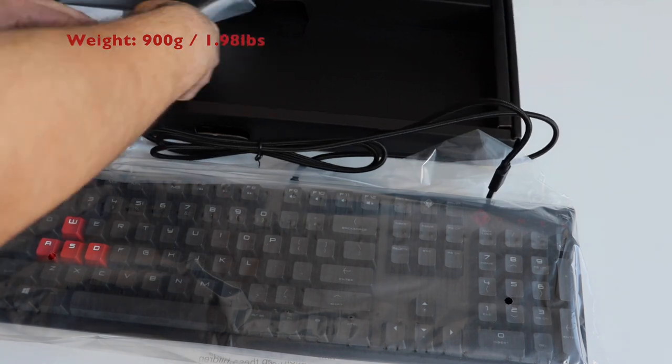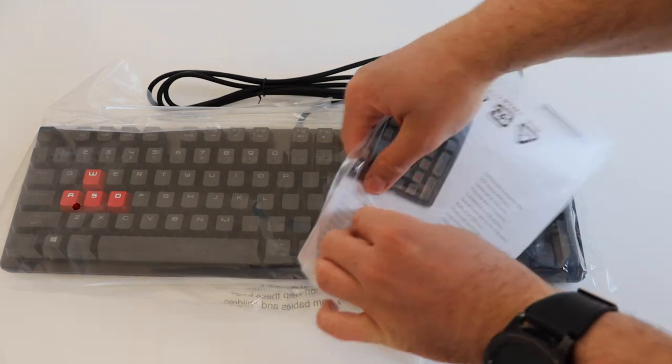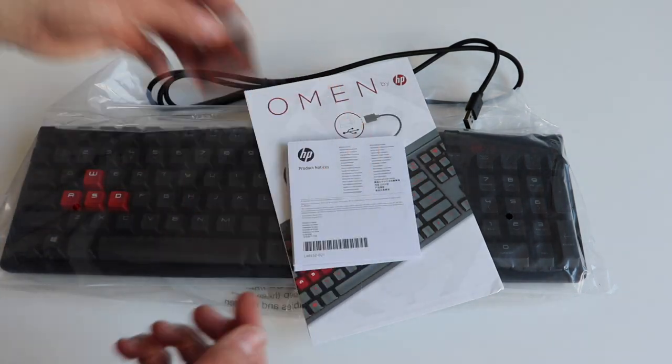It's a very solid product which, after you put it on the desk, stays there — perfect for gaming. In the box, you'll find, of course, the keyboard, as well as safety guidelines and getting started notes.